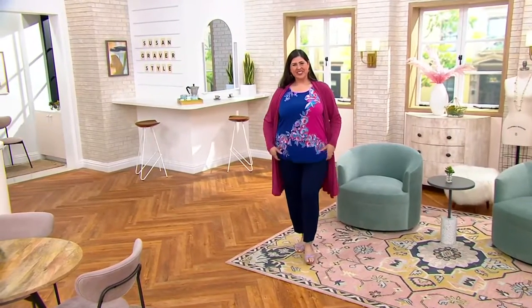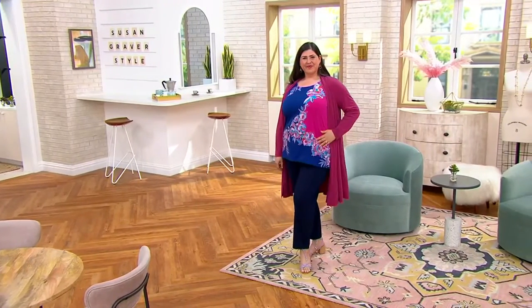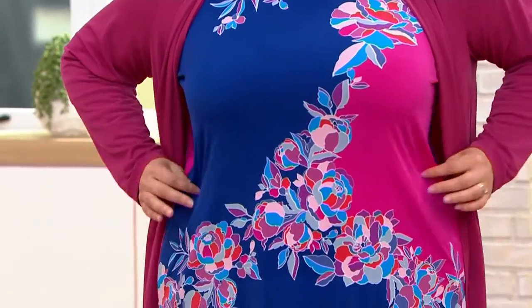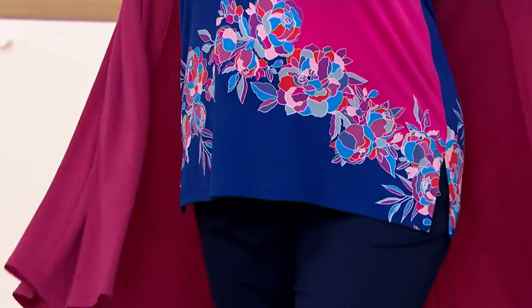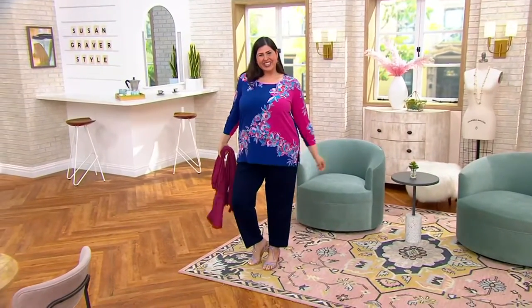This is the printed liquid knit tunic with the ruched sleeves, only order of the year — four easy payments of twelve dollars and fourteen cents. We're going to do this in regular and petite; the petite will be one and a quarter inches shorter. Jamie, do you mind taking off the duster? Thank you so much — now we can see the beauty. Such a gorgeous top.